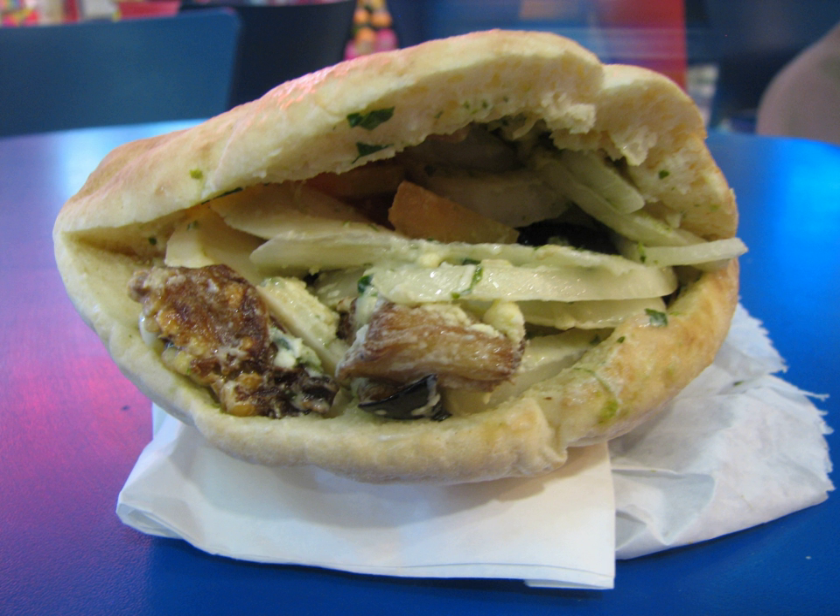Sabich was brought to Israel by Iraqi Jews who moved in the 1940s and 1950s. On the Sabbath, when no cooking is allowed, Iraqi Jews ate a cold meal of pre-cooked fried eggplant, boiled potatoes and hard-boiled eggs. In Israel, these ingredients were stuffed in a pita and sold as fast food. In the 1950s and 1960s, vendors began to sell the sandwich in open-air stalls. There is also a rural version called Sabich Salad.